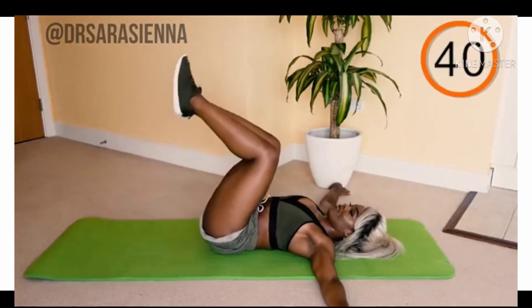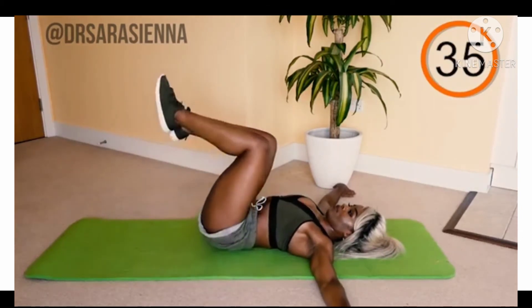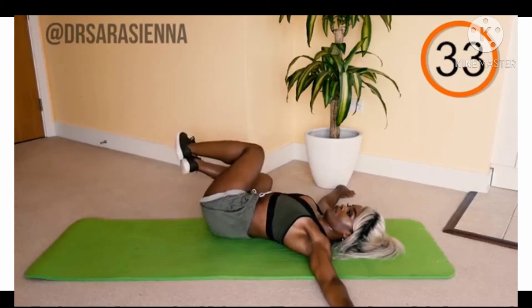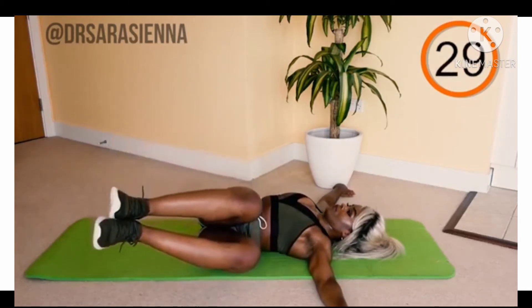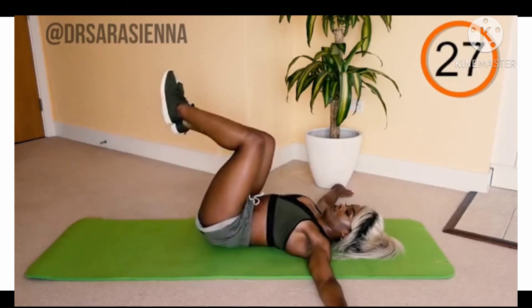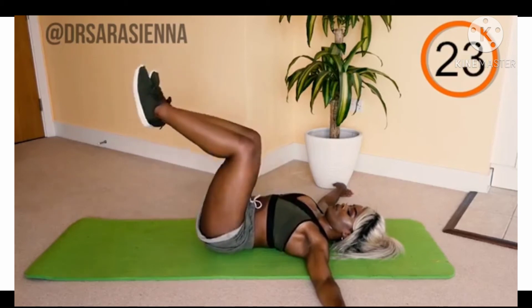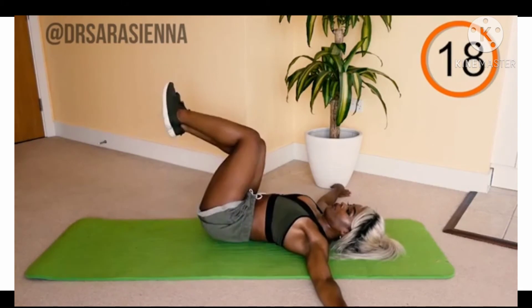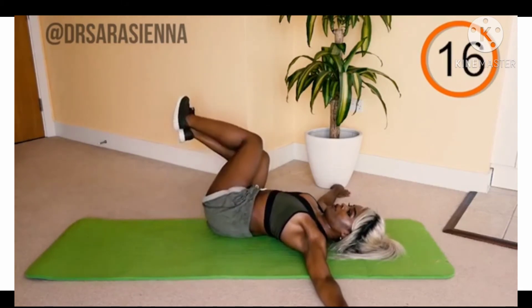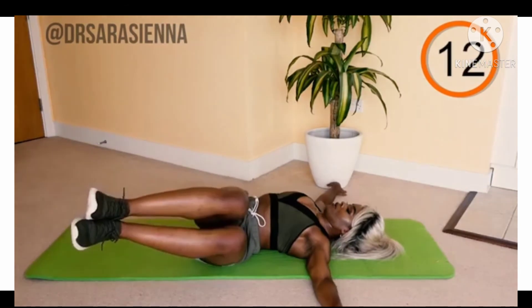Raise your feet above the mat, knees in the air, arms out beside you to stabilize — we are doing side to side. Focus on keeping your shoulders glued down to the mat. Lower your knees down to your left, nice and controlled, as far as you can go while keeping those shoulders glued to the mat, then back up and over to the other side. This is a great movement for the obliques.